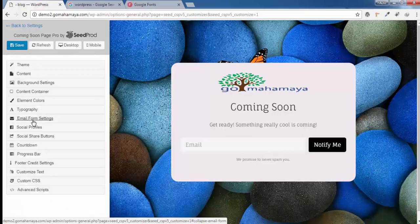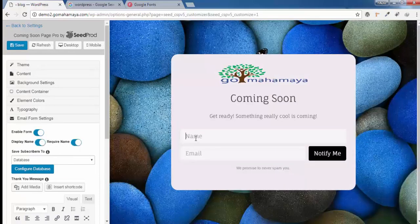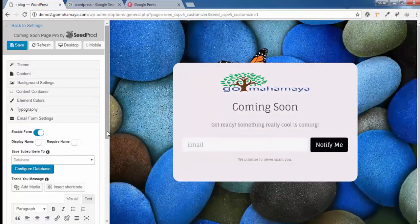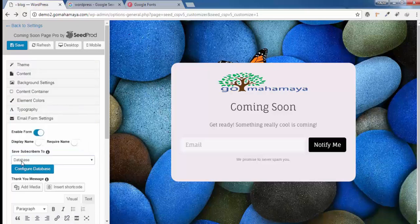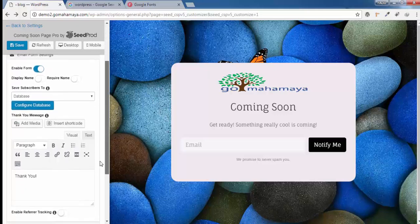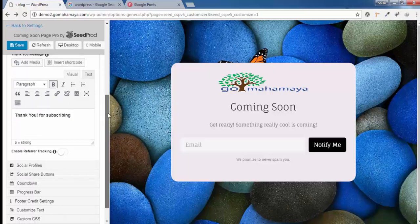Click on Email Form Settings. If you want a name field, you can enable Required Name and Display Name — it will show a name field along with the email field and the Notify Me button. For saving subscribers, you can save them to the database for free, or choose a paid third-party email service. Once done, scroll down and customize the thank-you message. I'll write 'Thanks for subscribing' — this message will appear after someone subscribes. You can also make it bold.